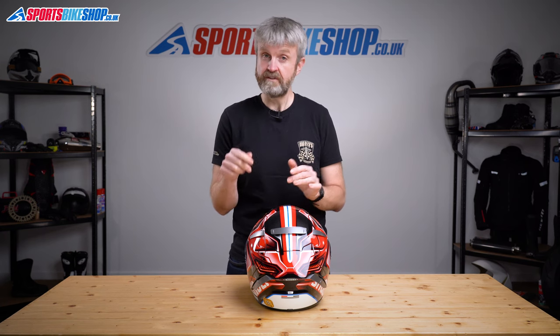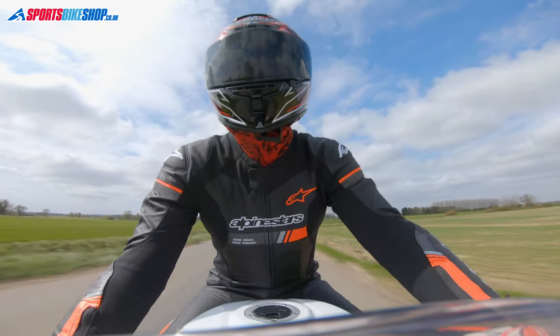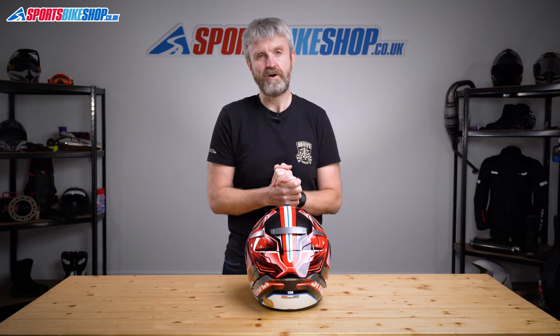At the beginning of this video I said this was possibly the most popular helmet with Sports Bike Shop customers. I'm basing that on the reviews left by owners. Of the 85 that have been posted as we record this video, only one reviewer gave 4 stars and the rest gave the maximum 5 stars out of 5. Quite a few people call this helmet noisy, and some say it's drafty because of the airflow, but the vast majority of those people still give it 5 stars.